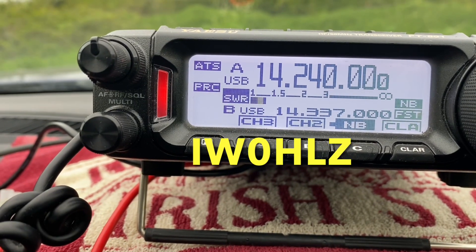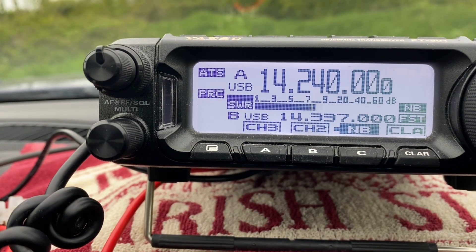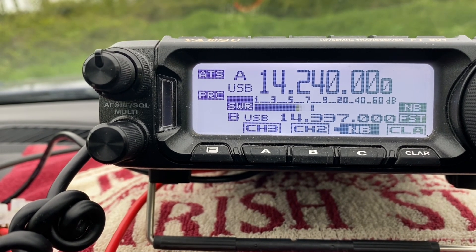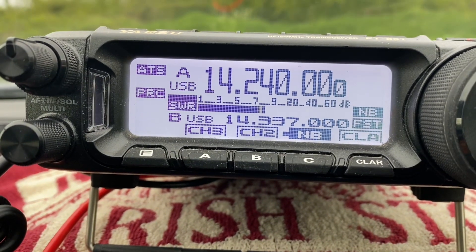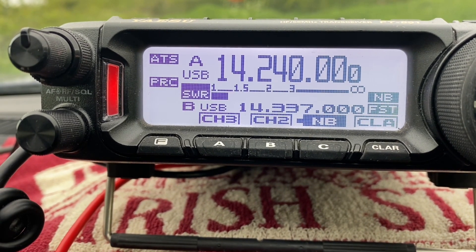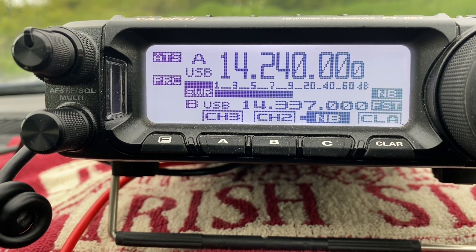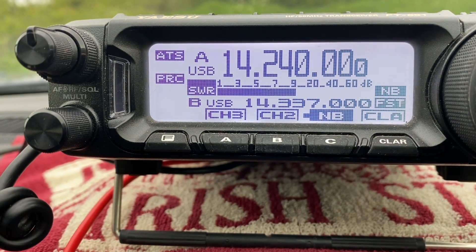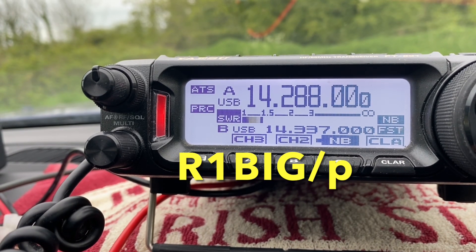Thank you, Germany Five Tango Mike portable. Roger, good afternoon my friend. Germany Five Tango Mike portable, my name is Roberto. Name here is Tim — Tango India Mike. You're 59, no problem Roberto, QSL. Thank you, 58, you're 58. Roger, good luck, 73.